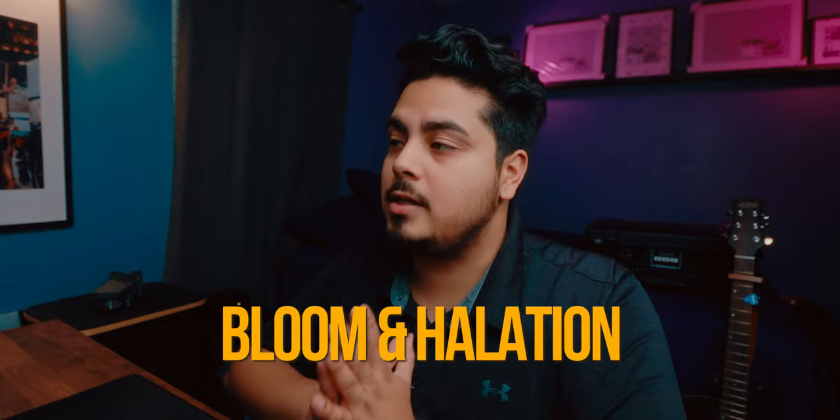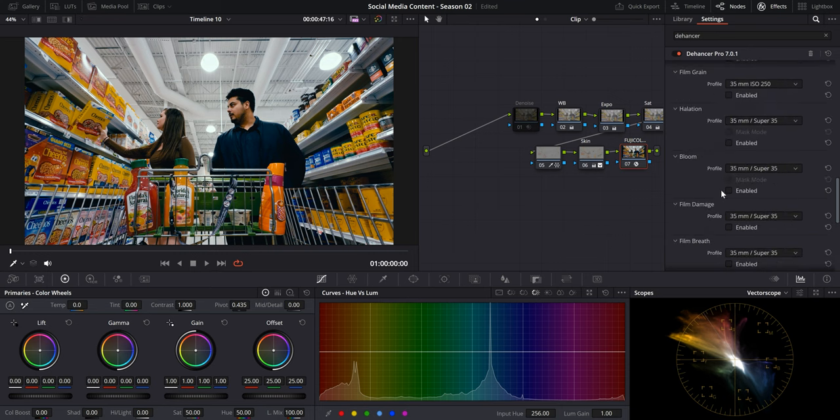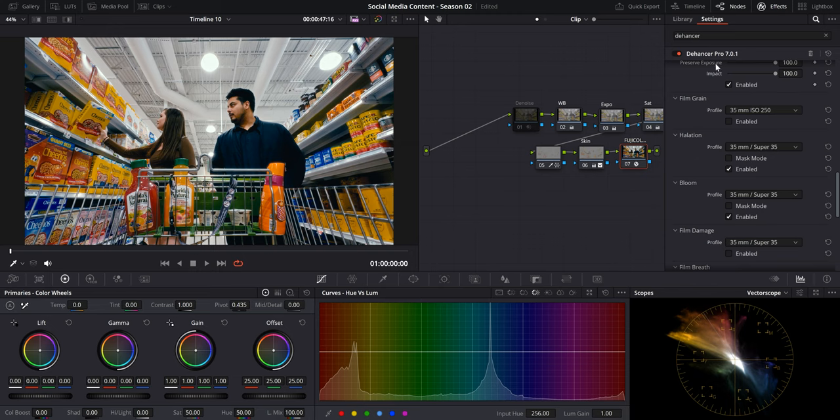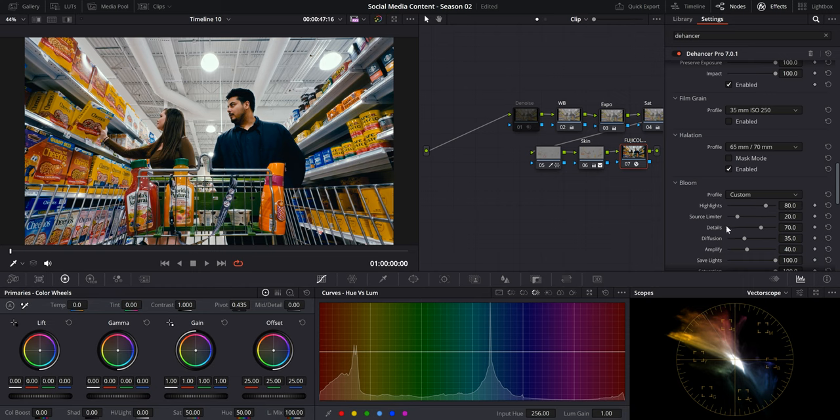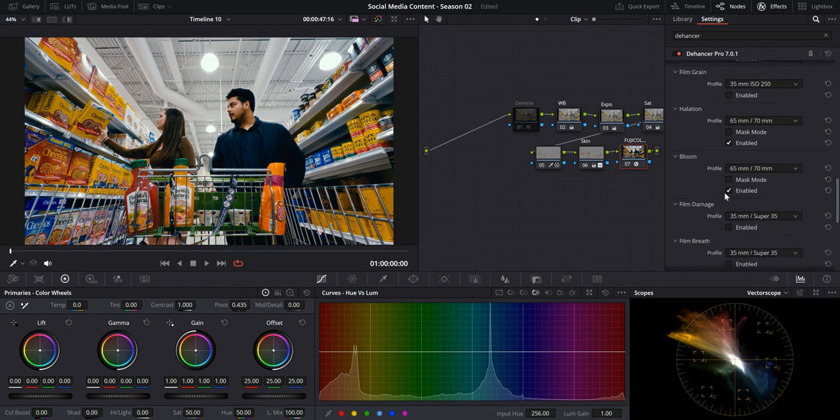At this point, I'll simply go back to Dehancer and add some bloom and halation to the image. Scroll down to bloom, enable it, as well as halation. In the new version 7 of Dehancer Pro, you actually get some presets to choose from. I like to choose the 65mm or 70mm preset, as those are the ones I've found most pleasing. You can also go to custom and adjust everything yourself — I just like the preset because it's fast and easy.